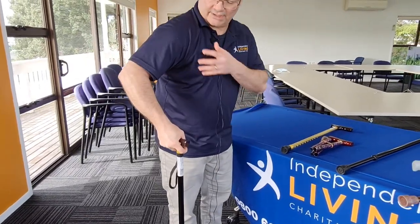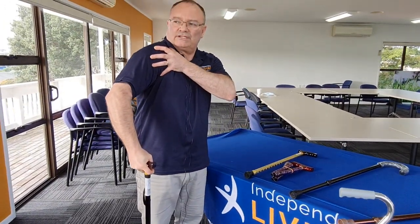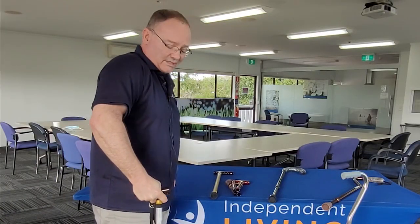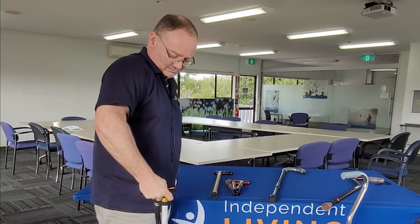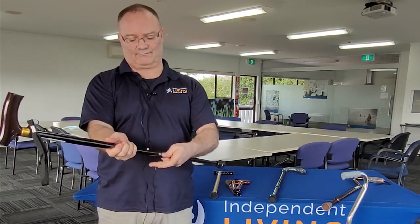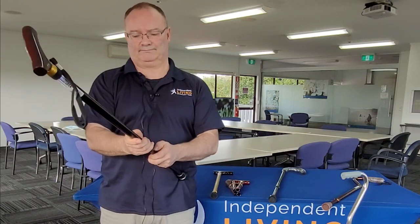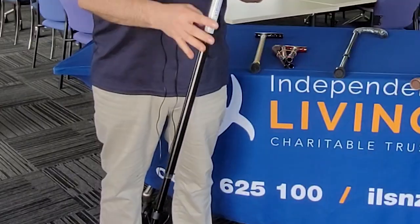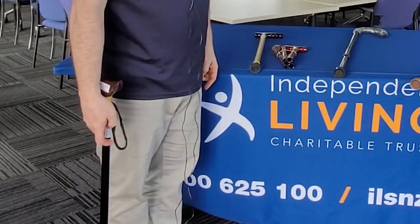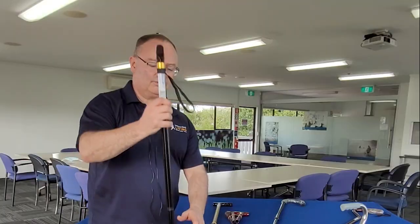This one is way too high for me, so as I try and use it you'll see I'm going to raise my shoulder joint. I do not have control of the stick, and a walking stick is a balanced device. So what I need to do is adjust the stick to my height, and I want the handle to fit to the inside crux of my wrist — so even now that's just a little bit too tall.